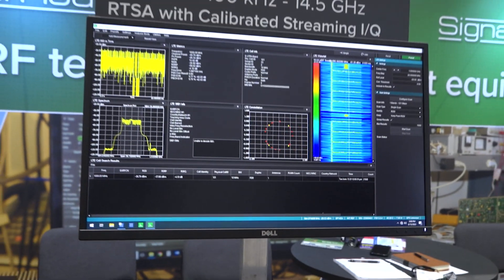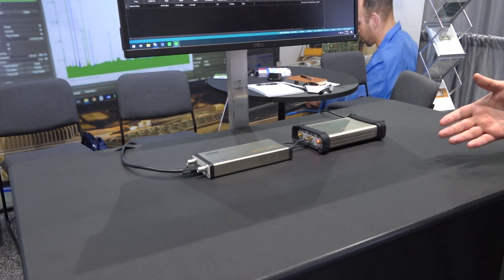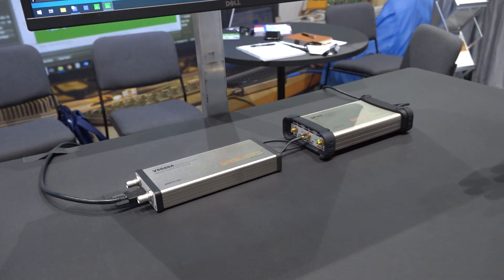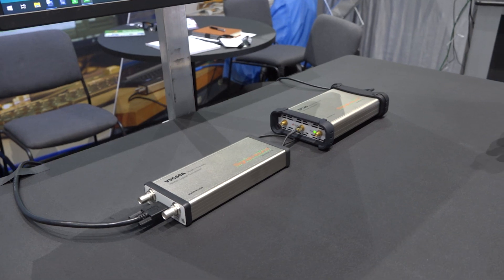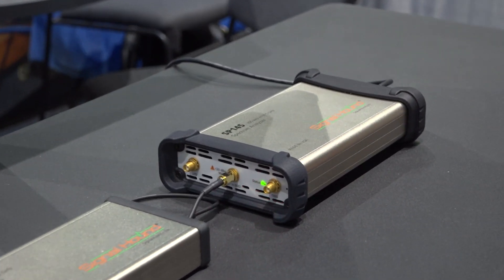With the SM200, you needed an external power supply. With the SP145, you get similar performance in linearity, but at a lower power point that can be provided by a PC or laptop.